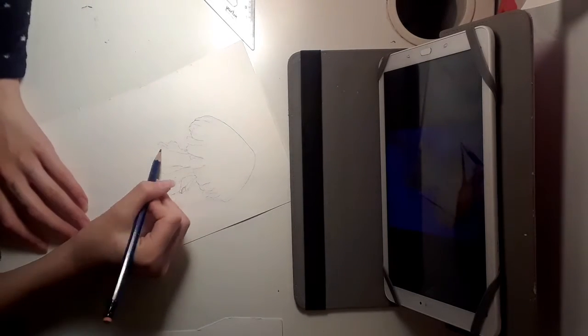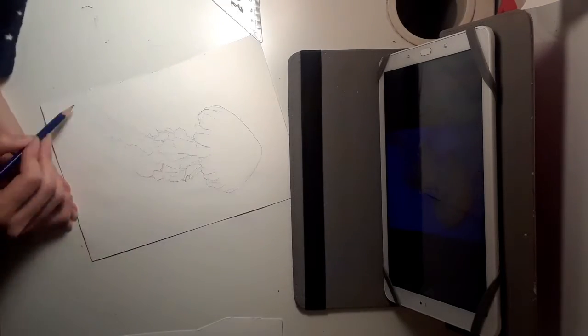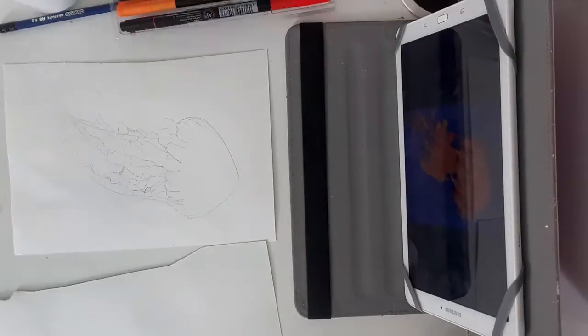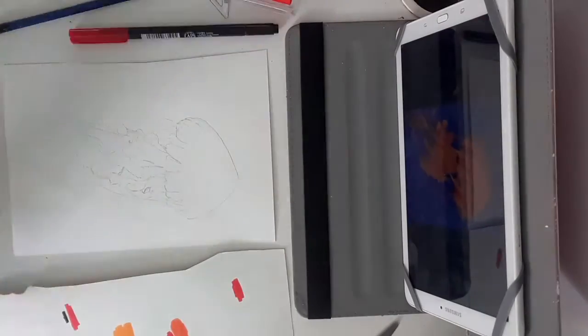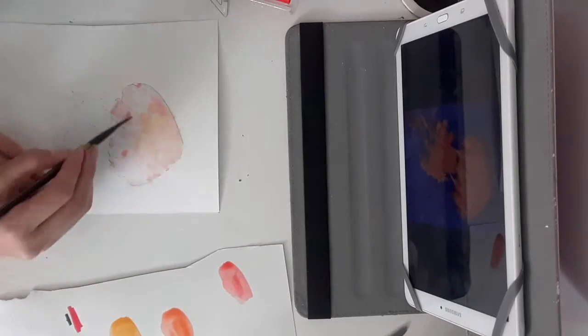I decided not to fine-line it this time — I just didn't feel like fine-lining it. So I did a wet-on-wet little base coat just to get all the basic colors laid down. I like to do that so that there are no white spots left afterwards.